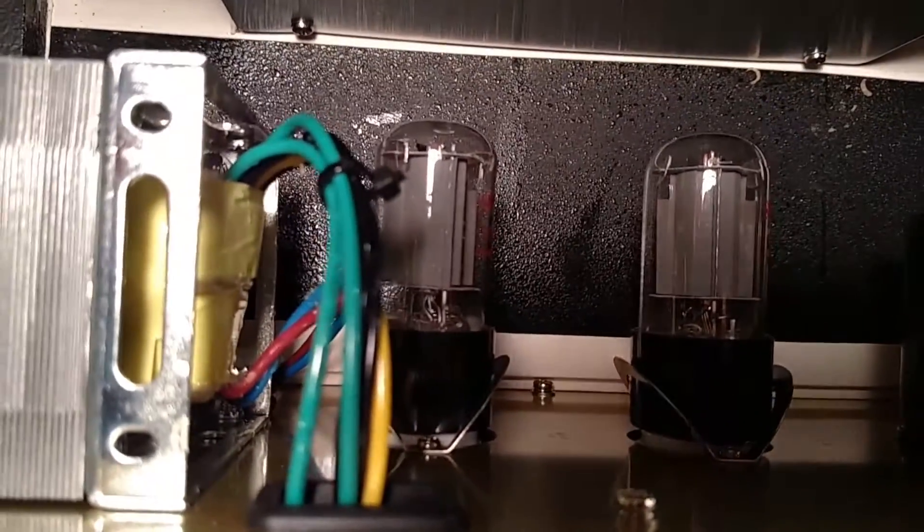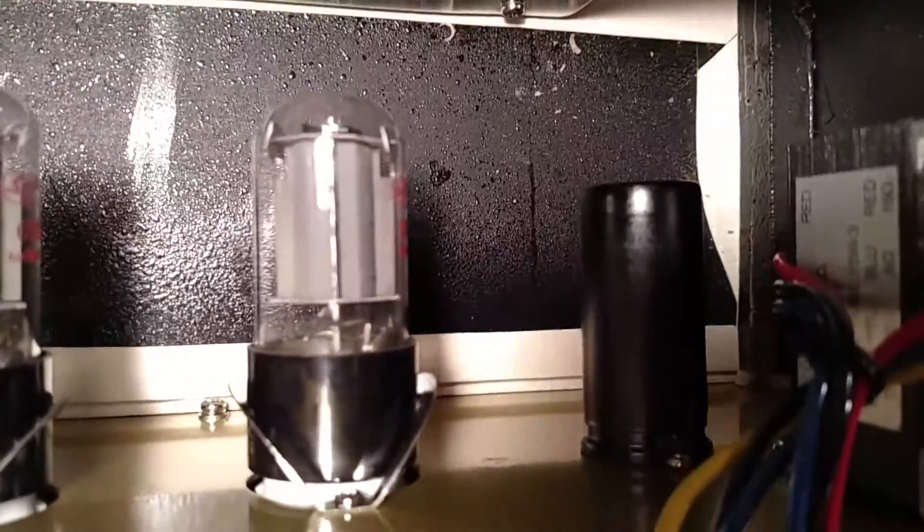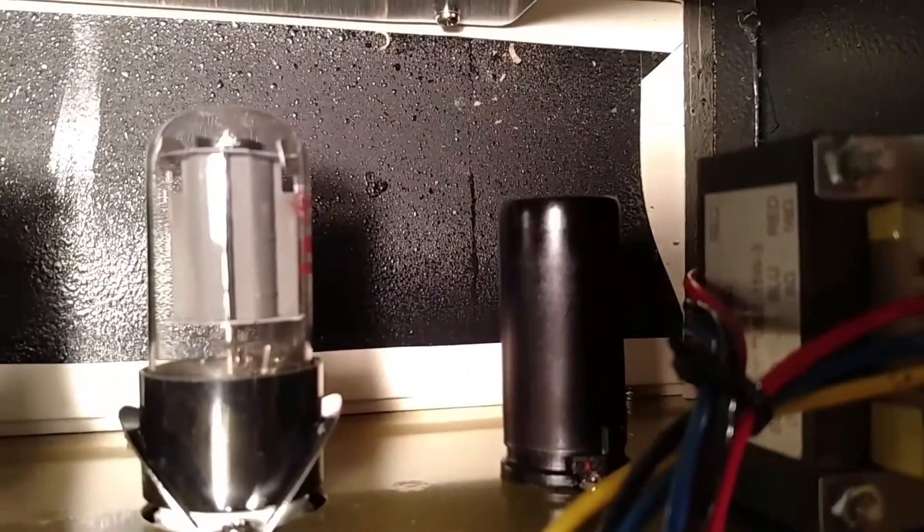There's the power transformer over here, two output tubes — valves — and a preamp tube, nicely covered up in a metal jacket.